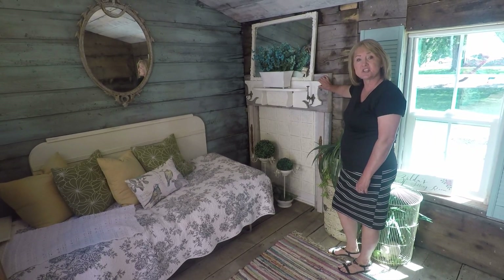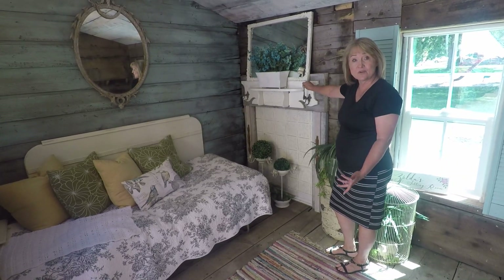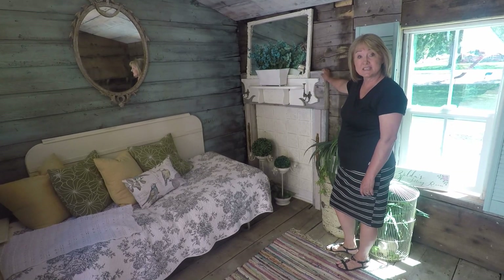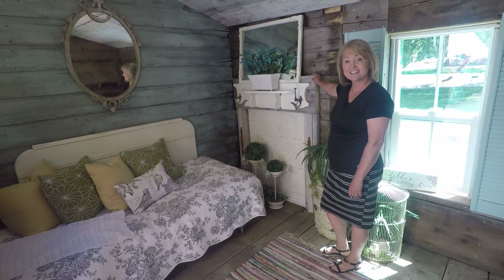This shelf we used for the mantel — we actually made it out of an old headboard and put some hooks on that I think I ordered on Amazon. Very simple and easy. Hope you enjoy learning how to make this. You could use it in your own home or your she shed.